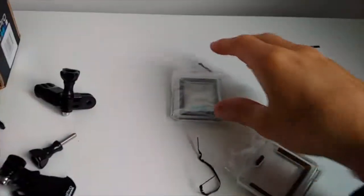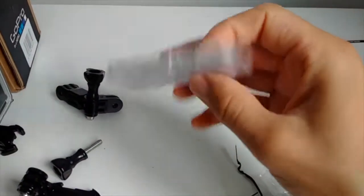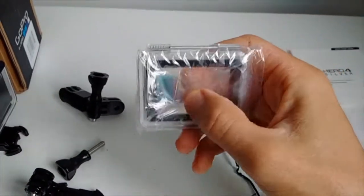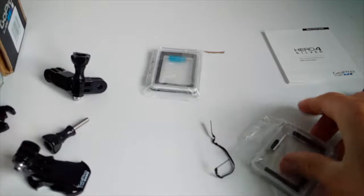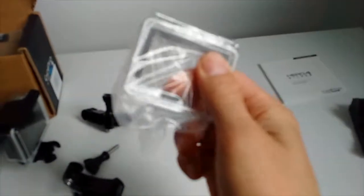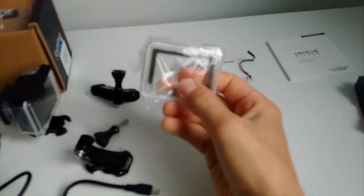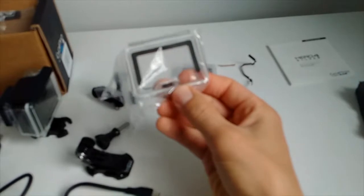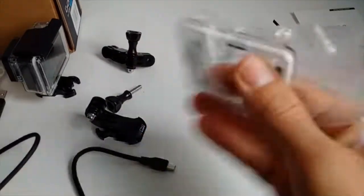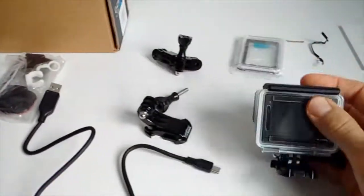You get the back battery door, which is already inside. You also get the touch screen door, which has a kind of soft back. Then there's the open door — this one is for better sound quality when recording.